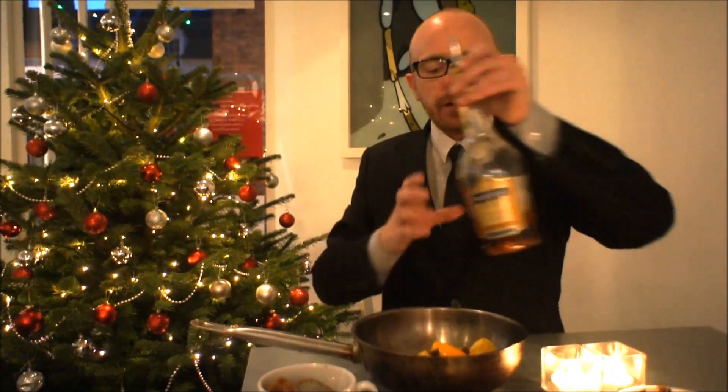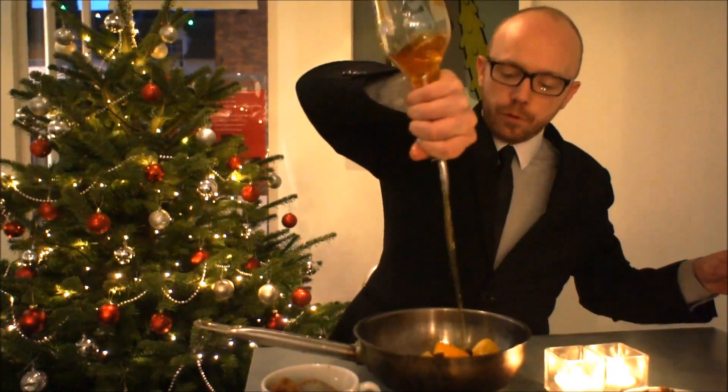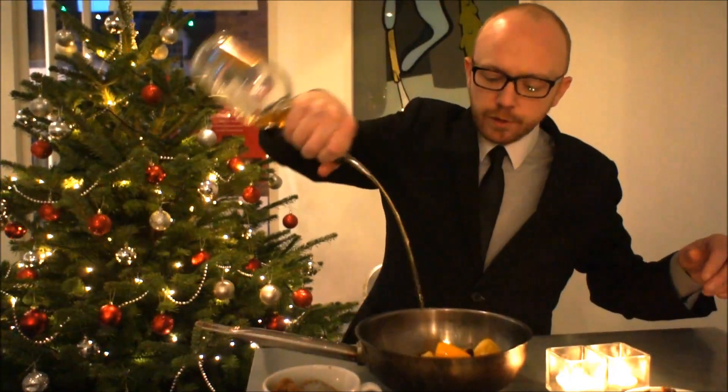Brandy — a good glug, maybe two tablespoons. I'm just going to give it a good going over, all over. Get all the ingredients mixed together.